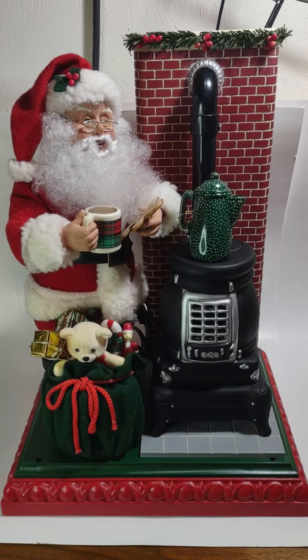Here's a quick demonstration for the 1994 Holiday Creations Holiday Scene Santa with Potbelly Stove.